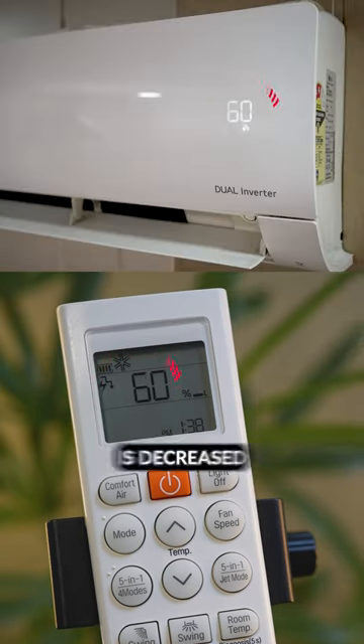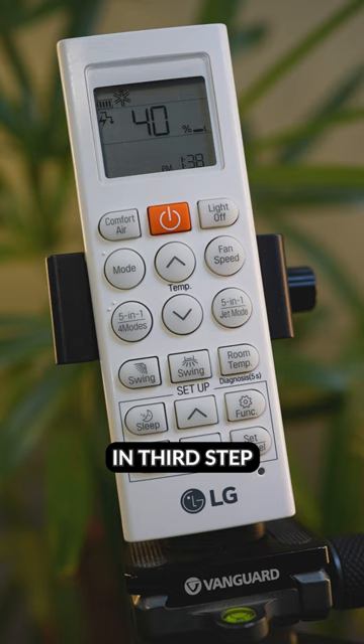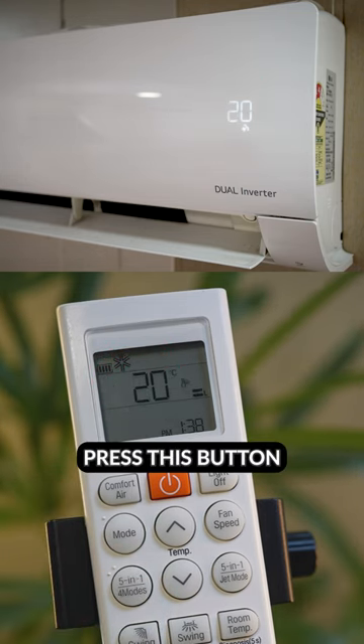In the second step the power input is decreased by 40% and the air conditioner will run at 60% of its capacity. In the third step the power input is decreased by 60% and the air conditioner will run at 40% of its capacity. Press this button again.